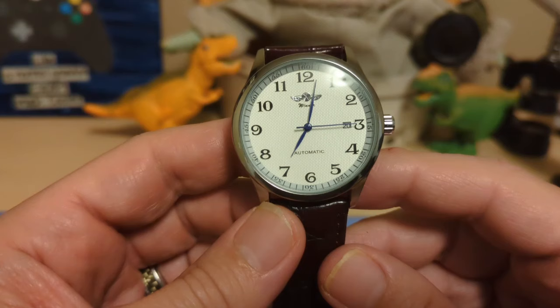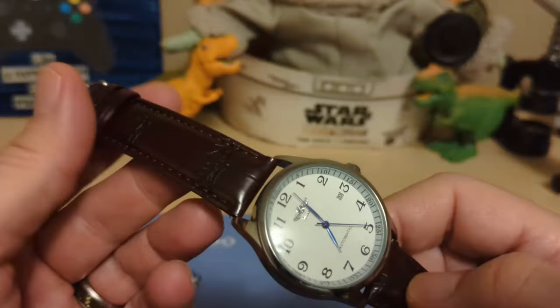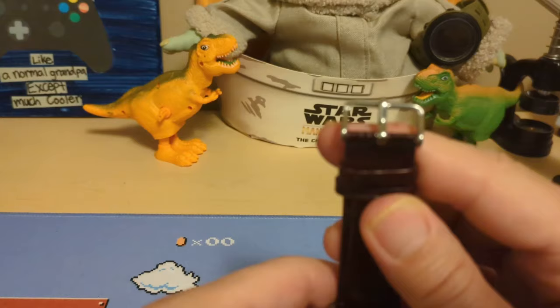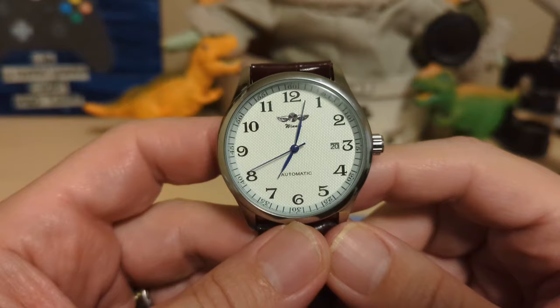Do I recommend this watch? Yes — for $14 there isn't a lot to complain about. It's not the most accurate thing, but since it doesn't have a screw-down crown or hacking movement it's easy enough to set. Just be sure to order a deployant clasp and the leather strap will last longer and be easier to use — you'll need a 20 millimeter deployment clasp. Thank you for watching my review of the Winner A458. Be sure to like and subscribe, and if you like this watch, buy it through my affiliate link. Bye!